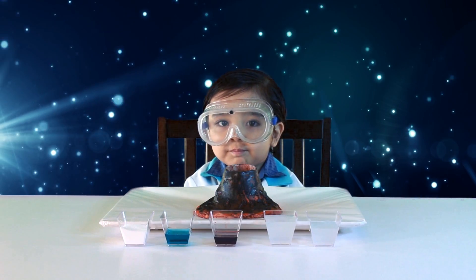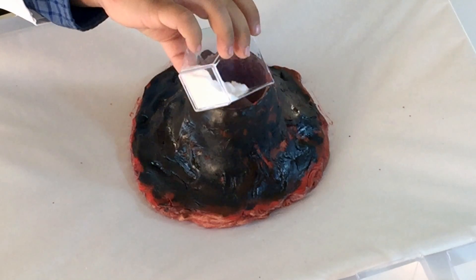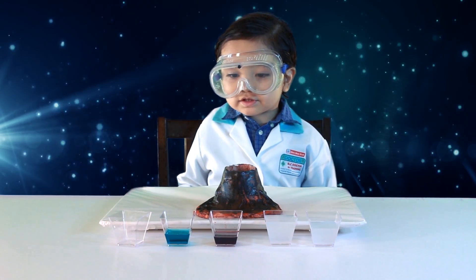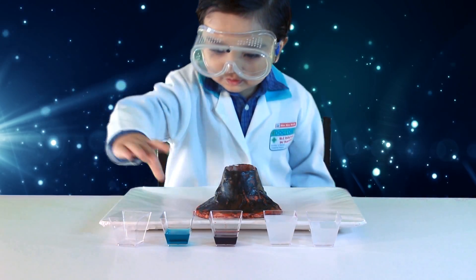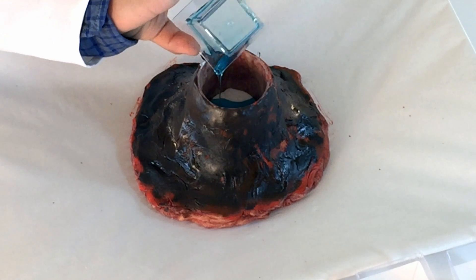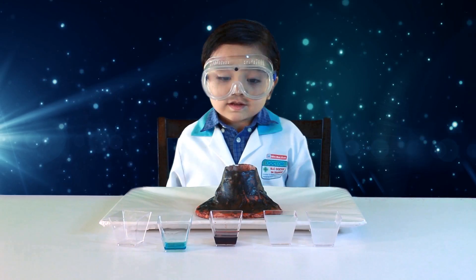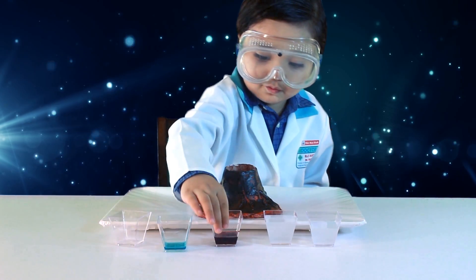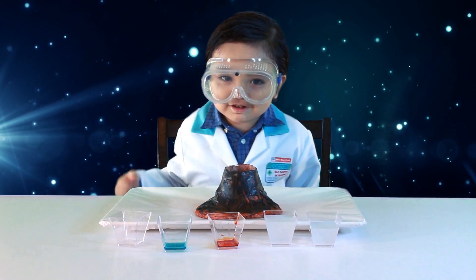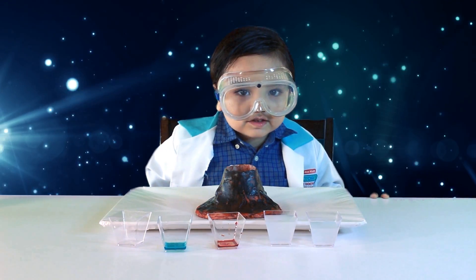Now I am going to put the baking soda inside the volcano. Now I am going to put the food colour inside the volcano. It looks red now. Now I am ready for eruption. Let's put the vinegar inside the volcano.